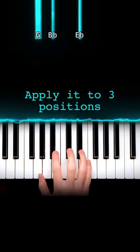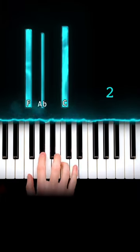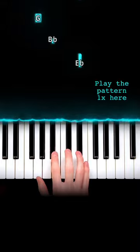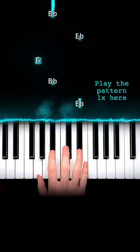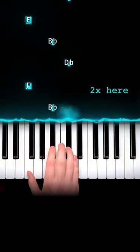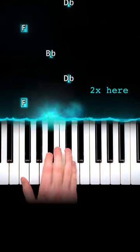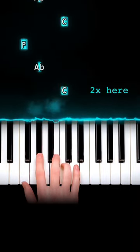Next, you're going to play that motion on these group of three keys. This group, and this group. You're going to play the pattern once here, and twice here, and once here.